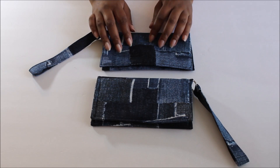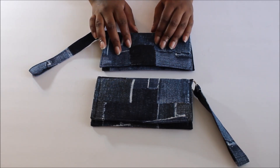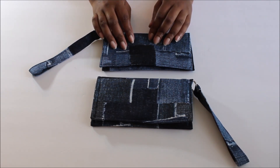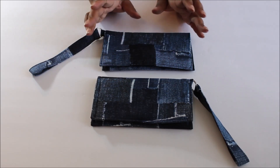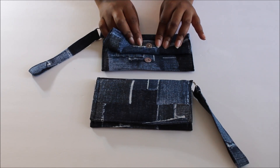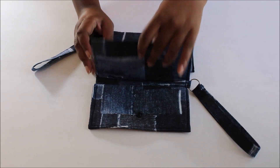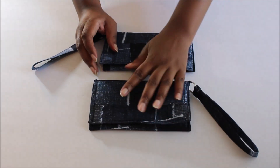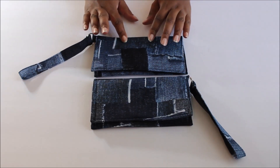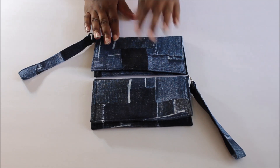Hi guys, it's Lee Gennaro, welcome back to my channel. I'd like to welcome all my new subscribers. Today I want to do a quick tutorial on how to make a cell phone wallet. I've made two versions of it with the same fabric — one has a magnetic snap and the other has plastic snaps. In the video I'll be demonstrating the plastic snaps, but I'll let you know when to place the magnetic snap or sew-in snap.